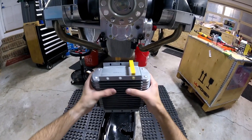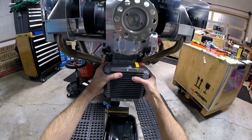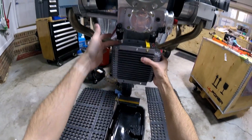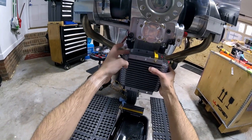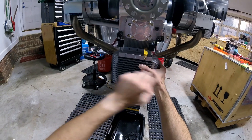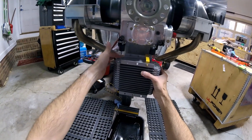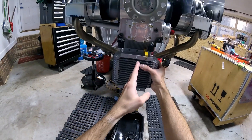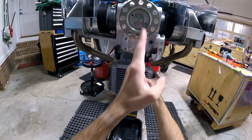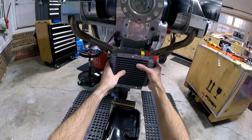It won't be adjustable, but we can get the distance right forwards and backwards and also side to side. Because it needs to connect to these threads right here — we need to have something to attach right there. We also need to line it up with the engine, so it's going to be something right about there. Anyway, that's what I'm going to do right now.